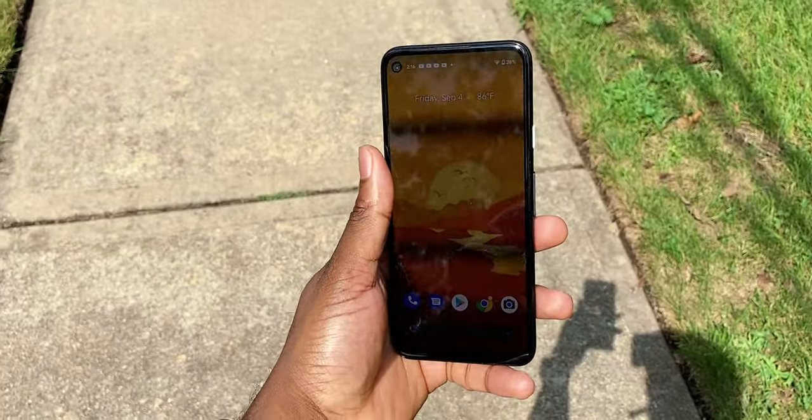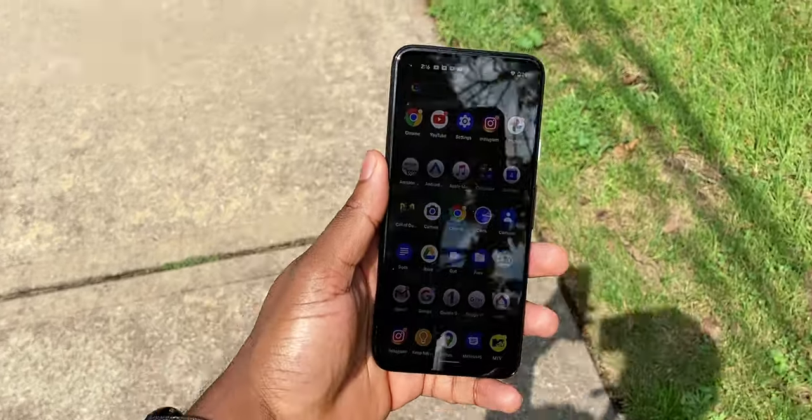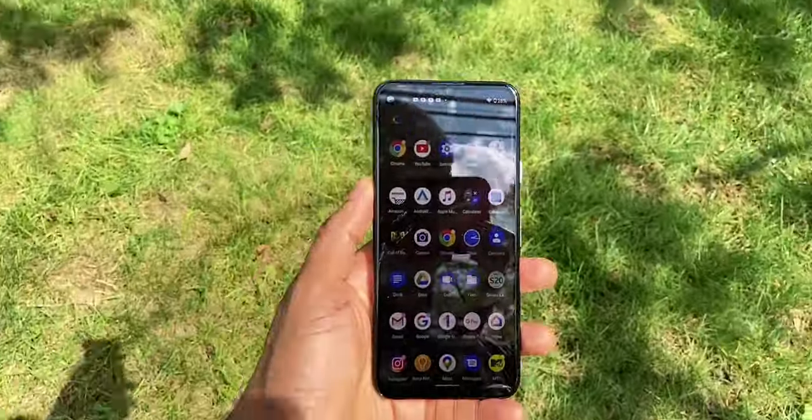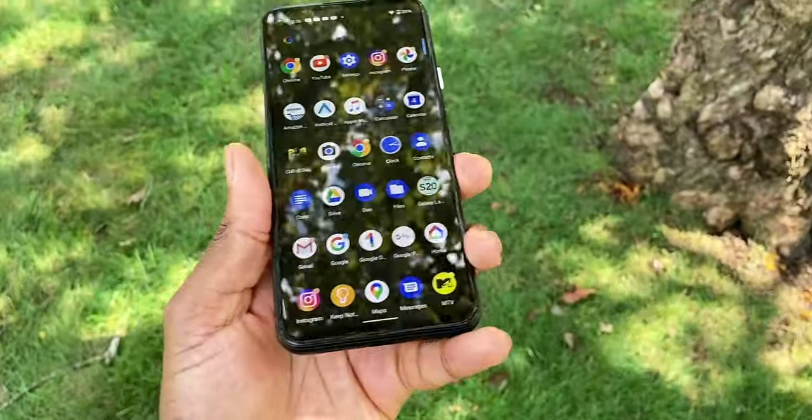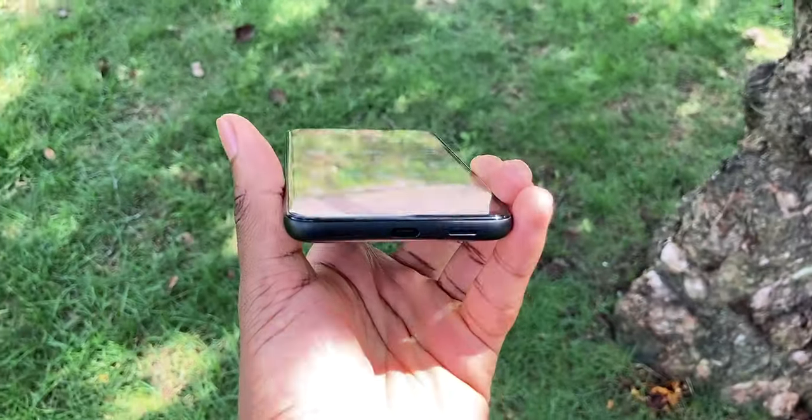You have the fingerprint scanner on the back, which is insanely fast. As soon as I press my thumb on the back, it instantaneously unlocks the phone. Boom — good to go. It works every single time.